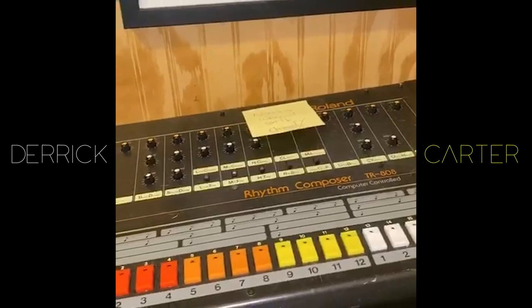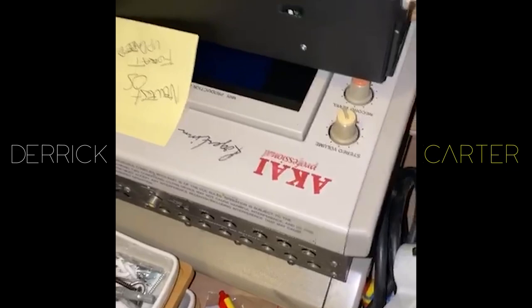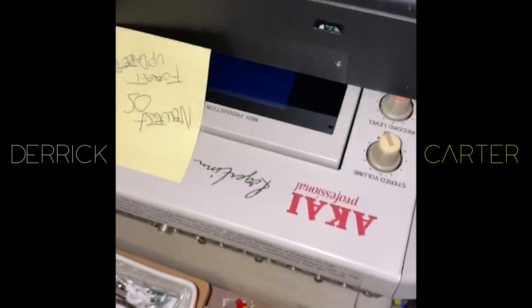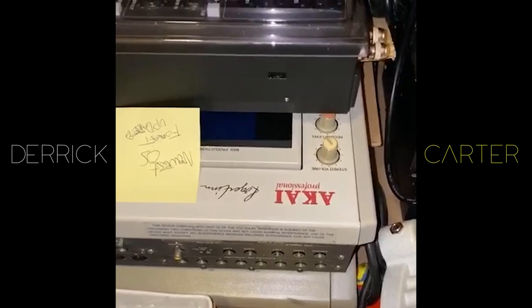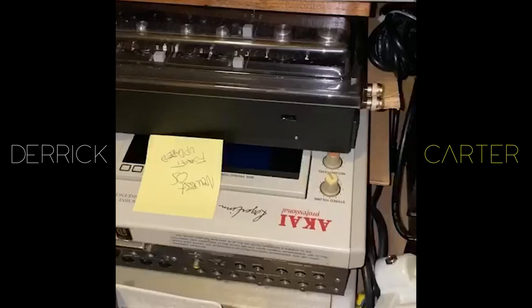I've got my two MPC-3000s. Both of them were serviced by Bruce Forrett out in LA. Both have the newest OS. One of them — I believe it's the bottom one — has the very rare VGA card that you can use to connect an auxiliary monitor to. So you could do all your editing not on the little tiny green screen, which has been replaced and looks great, but on a much larger screen that you can get from your local thrift store for $4. Think about it. Buy it.